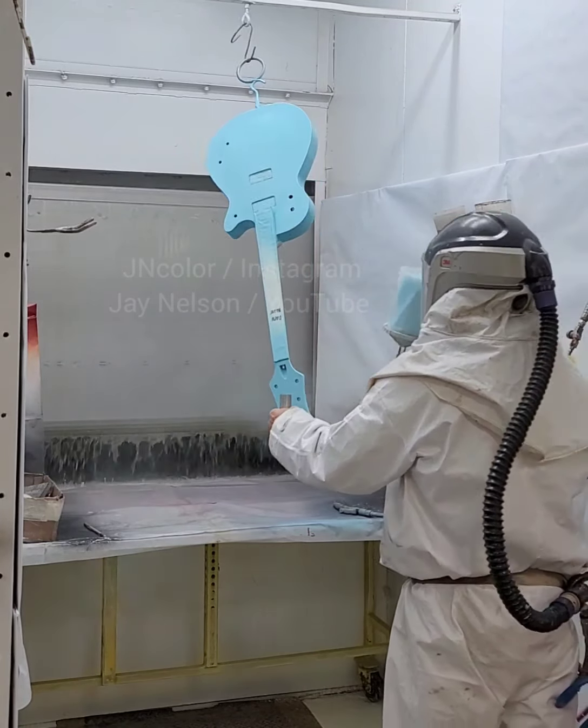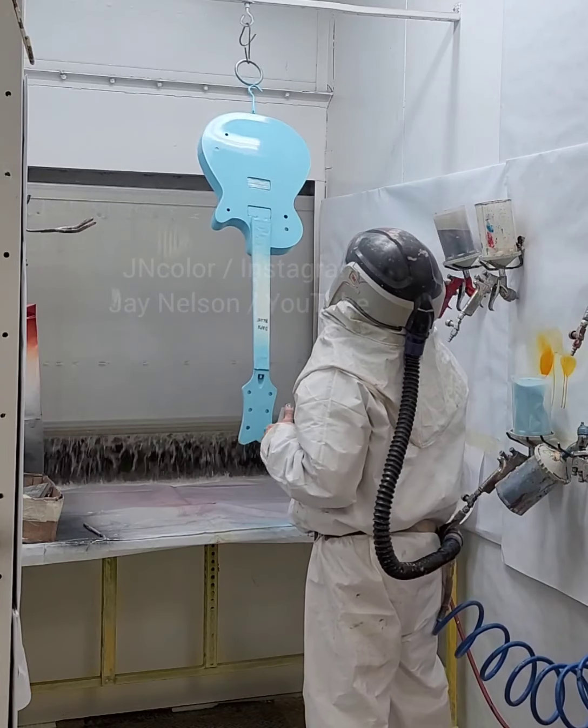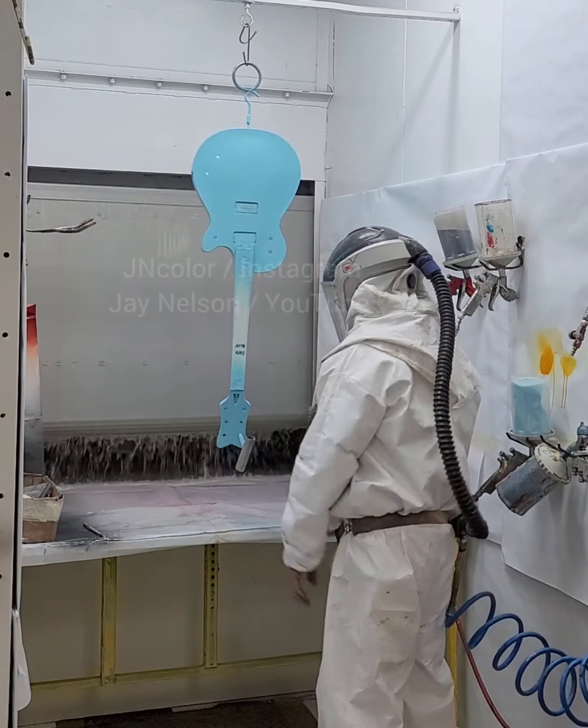I think this one needed a little more attention in the sanding area because there was something on there I was seeing. I set it aside, but basically I had that sanded down once it dried, and just did another coat just like you saw me do the first one. And then it was a done deal.